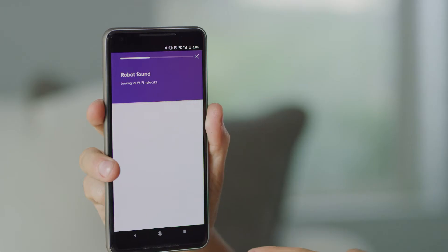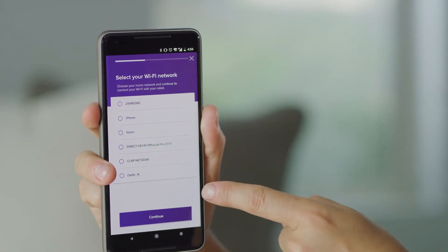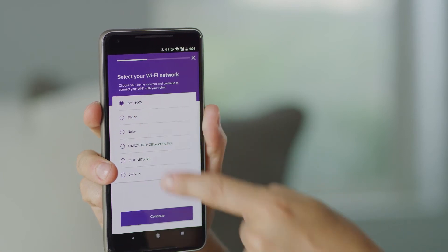Next, connect your device to the robot Wi-Fi network. You will automatically be returned to the app. Then, select your home Wi-Fi network from the list displayed by the app.